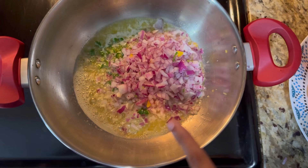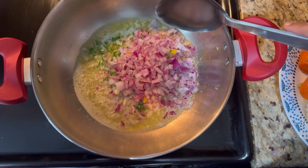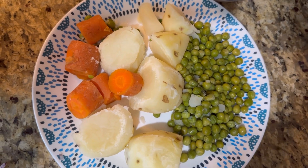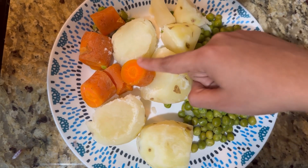Now we are going to add some oil. Now we are going to add green peas, potatoes and carrots.